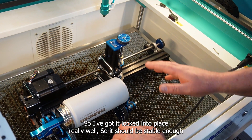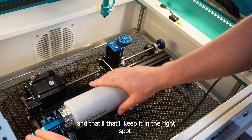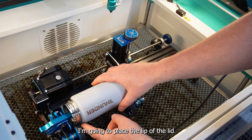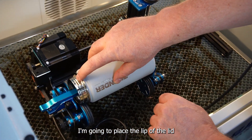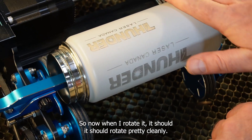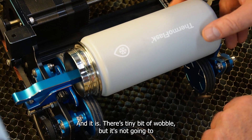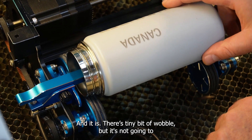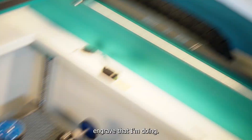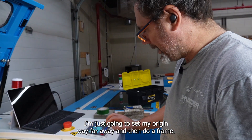I've got it locked into place really well so it should be stable enough, and that'll keep it in the right spot. Also, this clip will hold this into place. I'm going to place the lip of the lid just behind this wheel here, so now when I rotate it, it should rotate pretty cleanly — and it is. There's a tiny bit of wobble but it's not going to make any difference for the size of engrave that I'm doing.